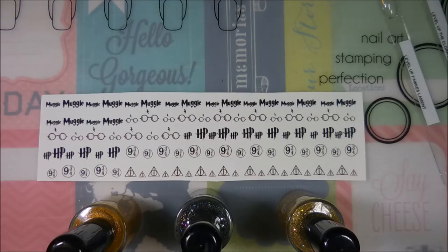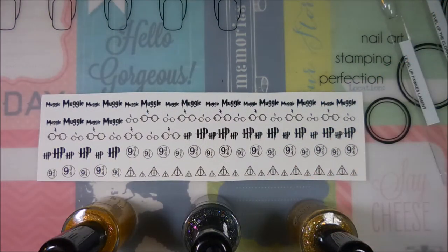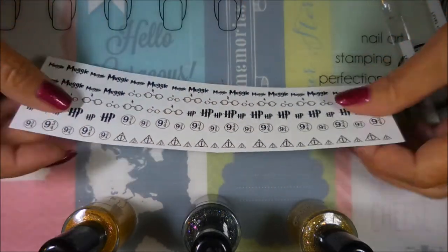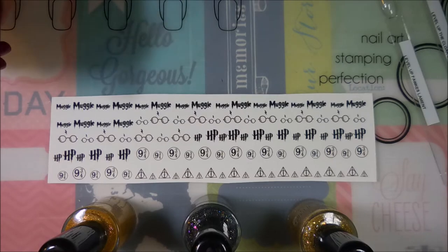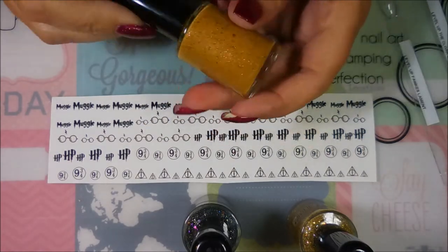Well hello my friend and welcome to my channel! Today I've got a tiny haul from Level Up Lacquer, and I do plan on doing some swatches for you — pardon the noise in the background, my dog is eating. This was a special release, like a Harry Potter birthday box, and you guys know I'm like a junkie for all things Harry Potter. This is my first purchase from Level Up Lacquer, so we're going to play with these and see how it goes.